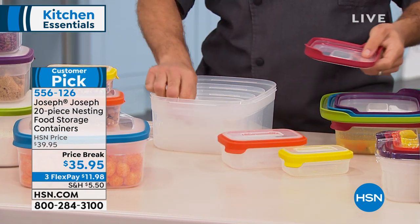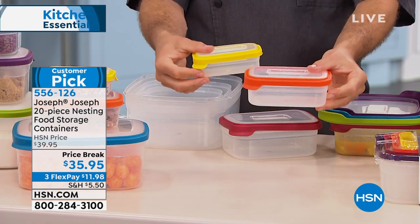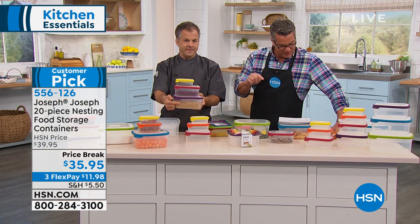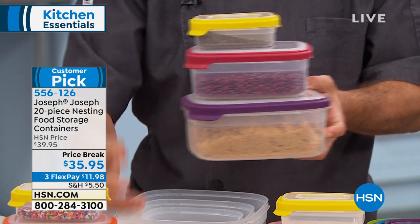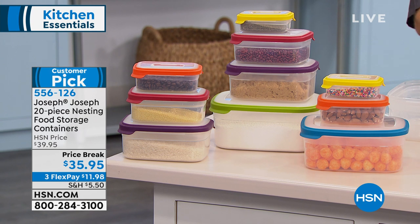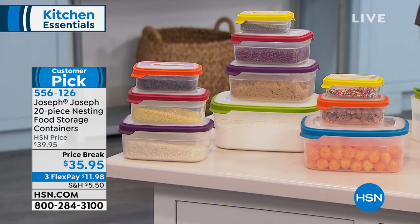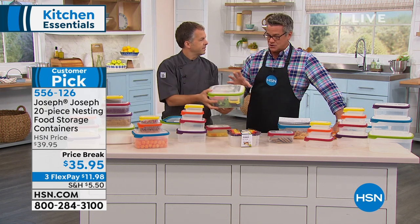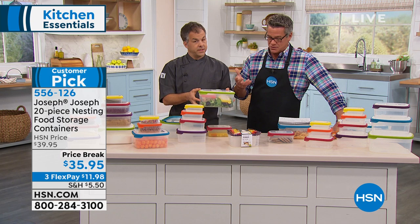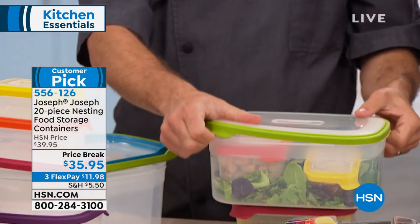What's ingenious about the Joseph Joseph 20-piece storage system is that they color-coordinated the lids to go with the containers, so you never have to go searching around to find the proper lid for the proper container. Because I know my yellow container goes with my yellow lid. Everything stacks beautifully together and the lids snap into place. The capacity is amazing — we're talking over 500 ounces total worth of storage space. You're going to get two 8-ounce containers, two 18-ounce, two 37-ounce, two 63-ounce, a 101-ounce, and a 152-ounce container — all with lids. They're all BPA free. The gauge is about 10 times thicker than the cheap stuff at the grocery store.